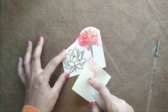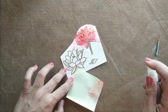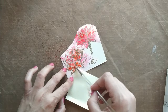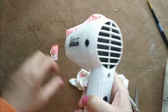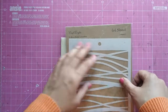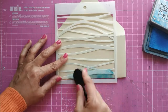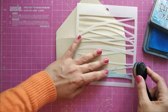I do the same for the second lotus — sprinkle some color and add some water. I use a heat tool to fasten the drying process. As the lotus air-dries, I work on the background for the envelope. I am using the Wave stencil by Craft Angles and with the blending brush I blend some Salty Ocean Distress Oxide ink at the bottom of the envelope to depict water for the lotus to grow in.